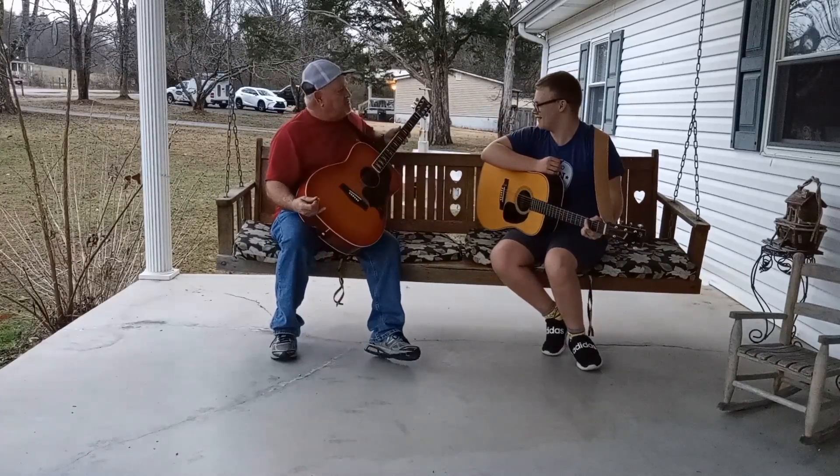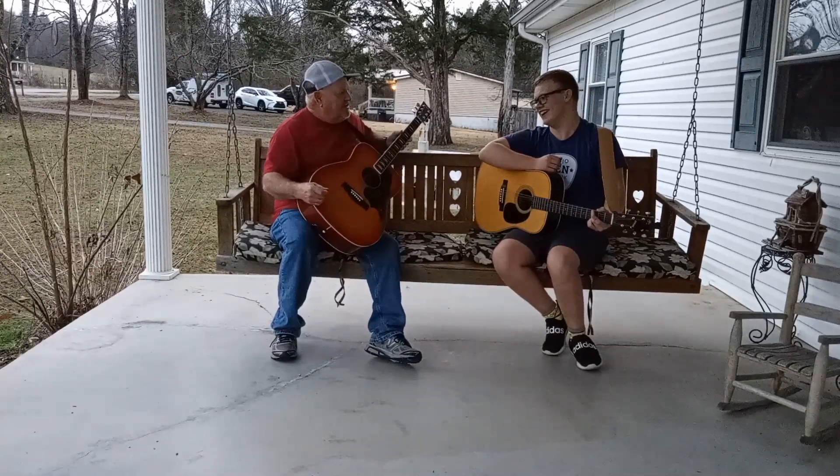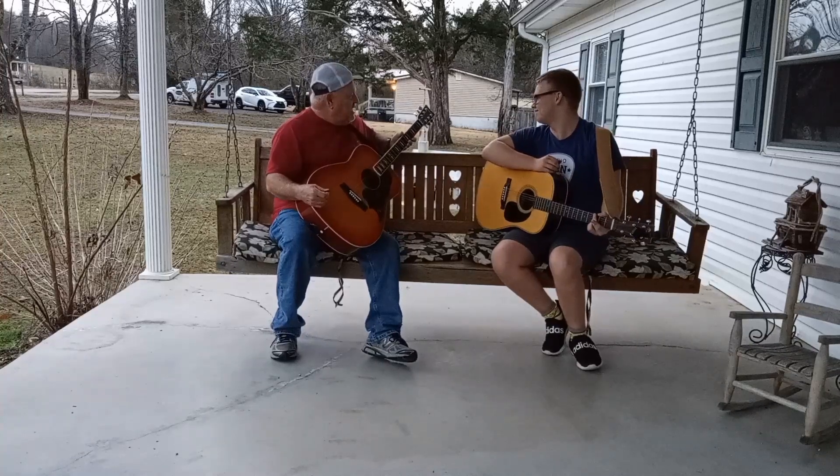Oh, you sure this ain't a Honda or maybe a Kawasaki? No, that's a guitar, buddy. Oh, okay, I got you.